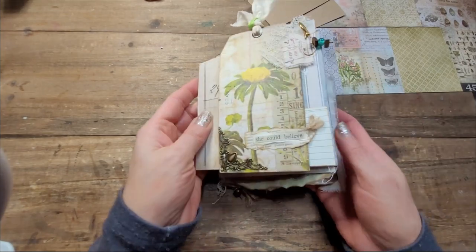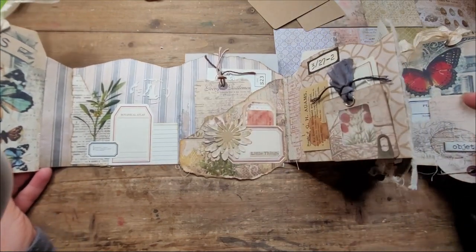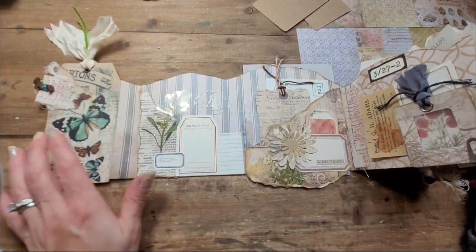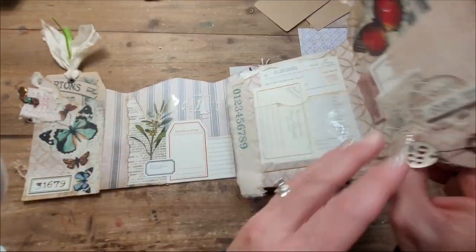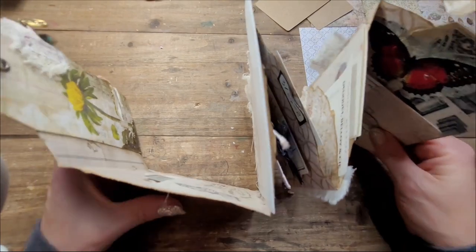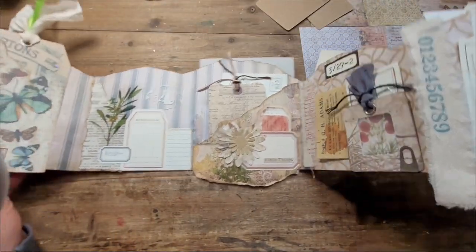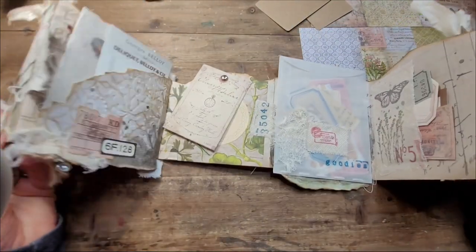When you open it completely, you can see I made mine quite long. If we count pages, it would be 1, 2, 3, 4, 5, 6 — so 12 total because it's both sides. It's a lot, but I think it's a perfect number. And there you see the accordion — when you open it, that's what it looks like from here, and then from the other side.